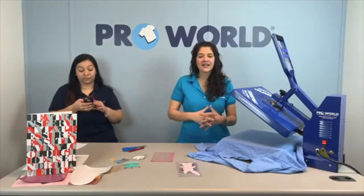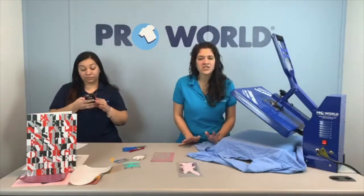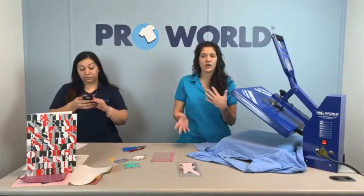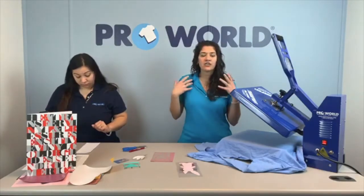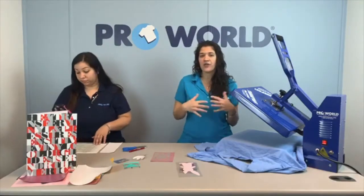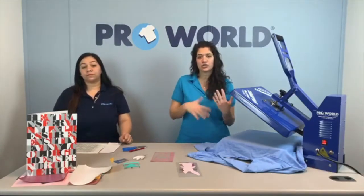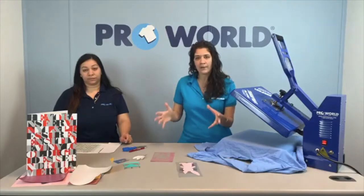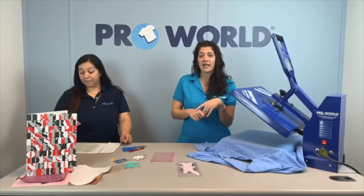We are tackling the 'what vinyl can I layer' question today. We have a bunch of different vinyls from Caesar brand, and we're going to let you know what you can and can't layer, and on which type of vinyl you should layer - which type you should not layer on top of - because there are some vinyls that don't play nice with others and would rather just be on the fabric itself, not layered on top of another type. Like an easy weed or a stretch. So we're going to walk you through our most popular heat transfer vinyls and let you know what can and can't be layered and what you should stay away from.